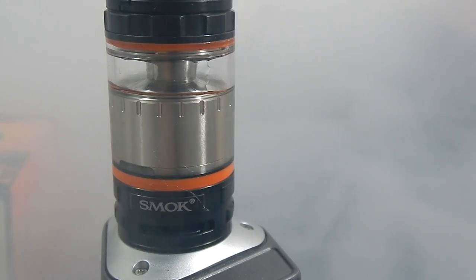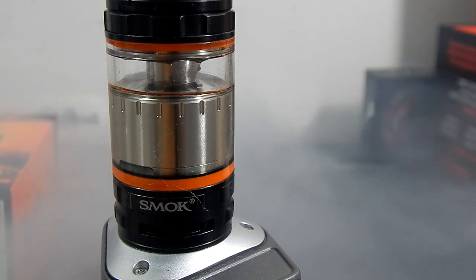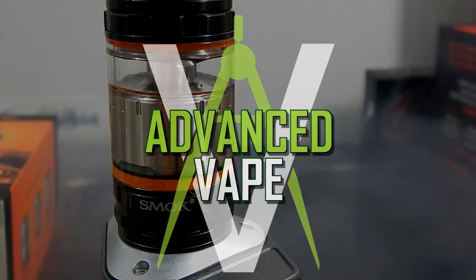That'll bring us to the end of this quick video about the TFV8. If you liked this video and our channel, be sure to give us a like and subscribe. And as always, if you have any questions, leave them below in the comments or send me an email. Thanks.